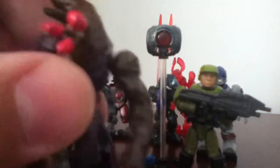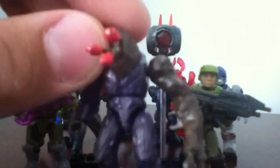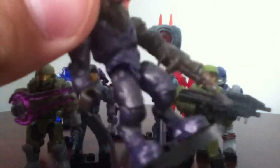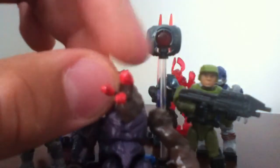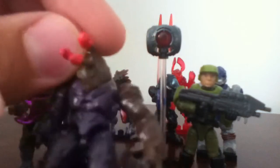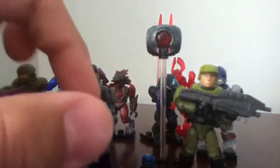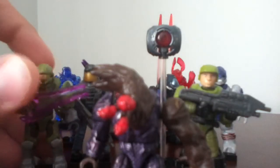First off, let's see the 343 Guilty Spark with the add-on figure, the Flood. So the Flood here, it's not a bad figure. I do like the Flood, but what I don't like about this figure is the lack of detail — such as what we've got from older Elites, right here in the torso area, how they have those kind of lights right there. I kind of miss that. But it's an okay figure, not bad, and not the best.